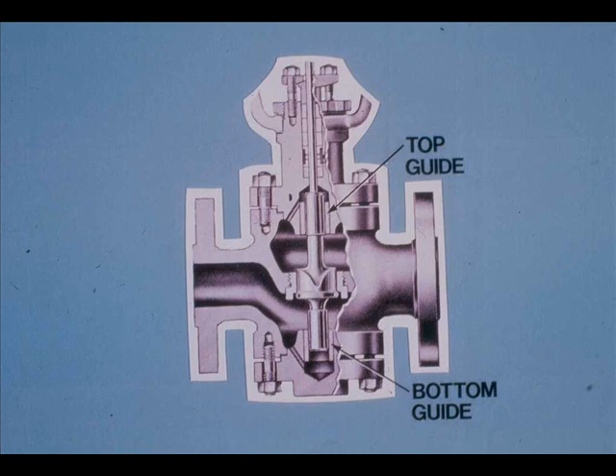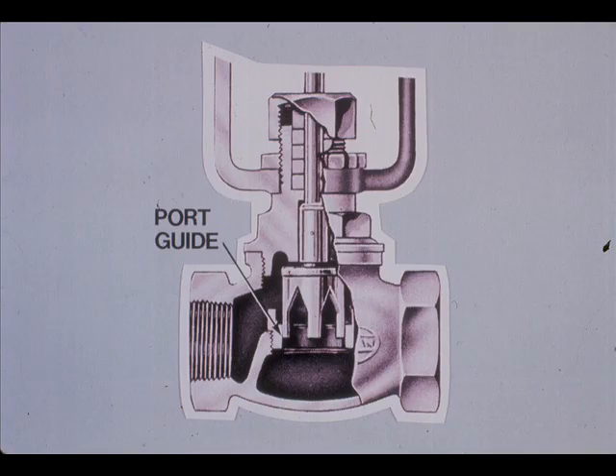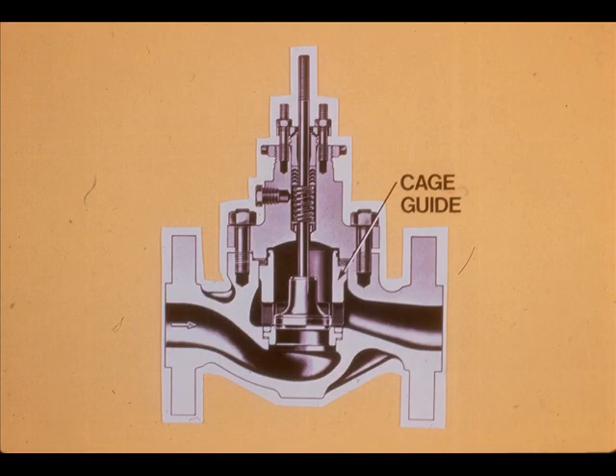Control valve plugs can be guided several ways. A valve can be top and bottom guided, top and port guided, port guided, or cage guided.